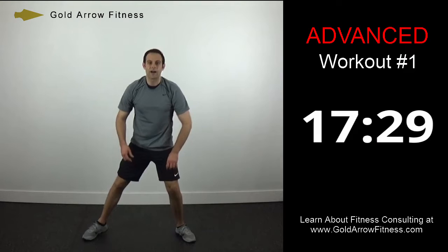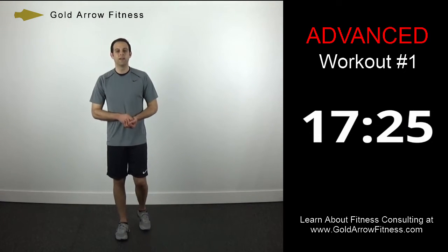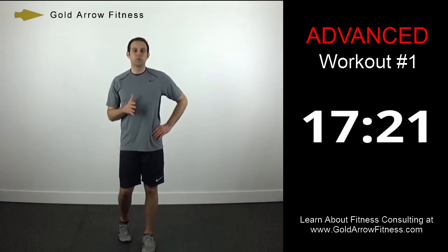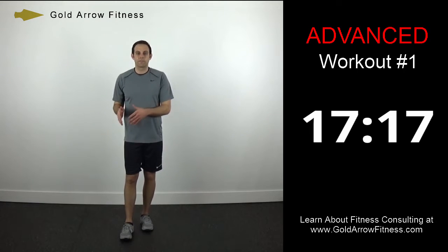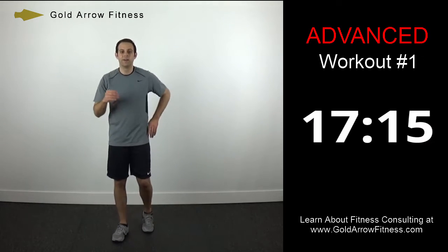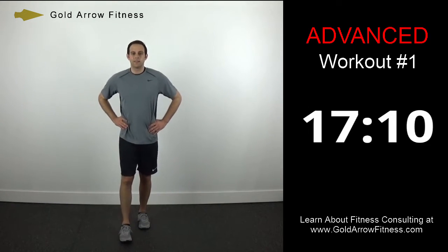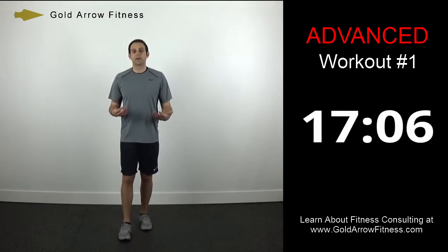We've got 30 seconds and then we'll go through our first round of four. The format for these advanced level workouts is two minutes on, 30 seconds off — less break than in the intermediate workouts, and that will allow us to get more work in.